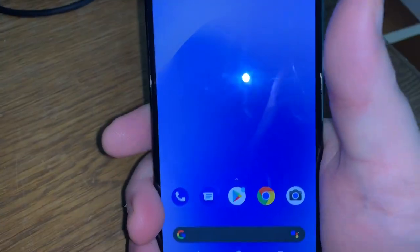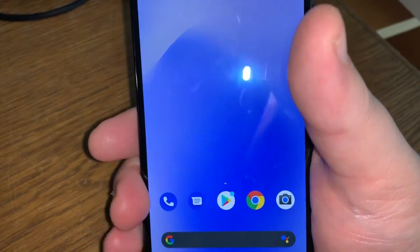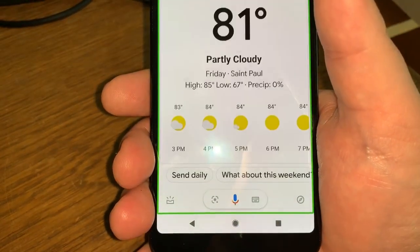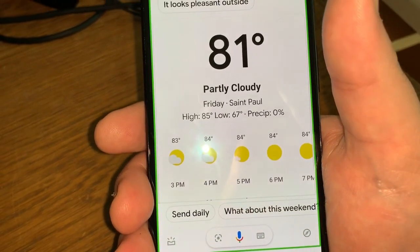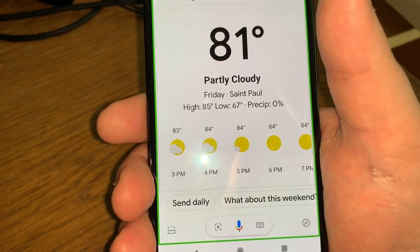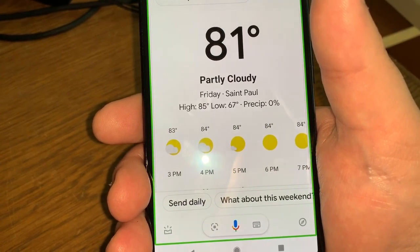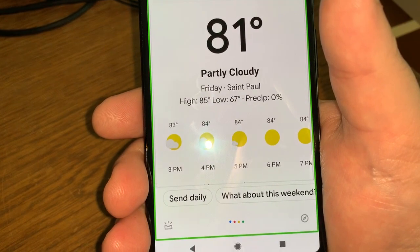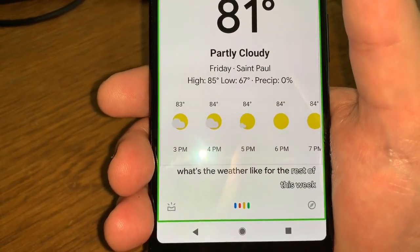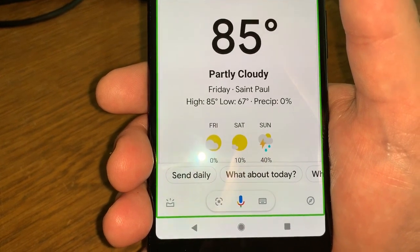If I squeeze on the bottom: 'What's the weather like?' Right now in St. Paul it's 81 and partly cloudy. Today it'll be partly cloudy with a forecasted high of 85 and a low of 67.